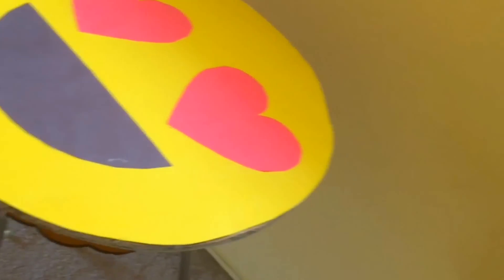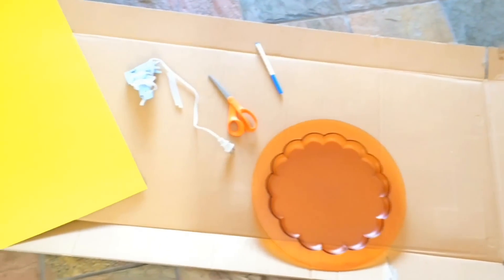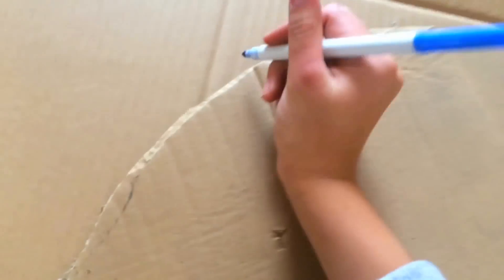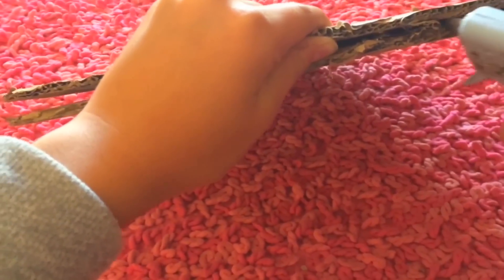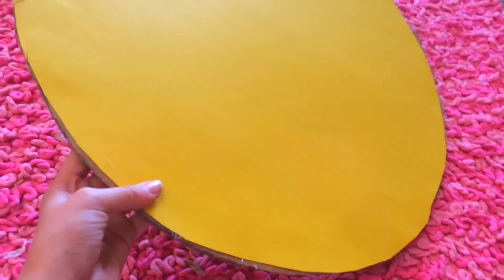So this last DIY is this emoji table. This idea is kind of weird but I just went with it. You are going to need some cardboard, a circular object, yellow paper, scissors, a marker, and a hot glue gun. First you are going to trace around the circular object with a marker and then cut it out. Then I repeated the same steps to make two cardboard circles so I could layer them to make the table a little more sturdy. Then I just hot glued both cardboard circles together. I traced a circle out of the yellow paper, cut that out, and hot glued it onto the cardboard.